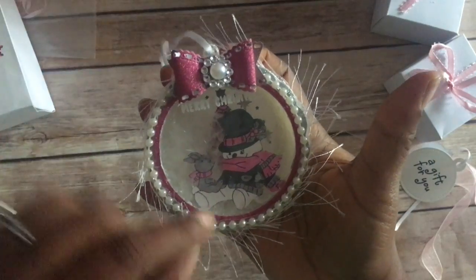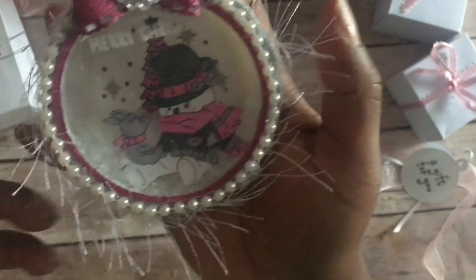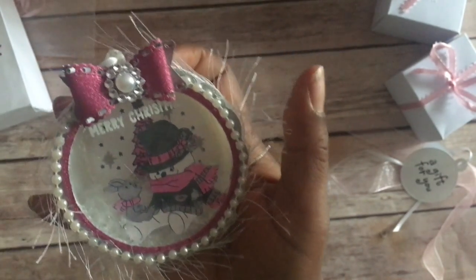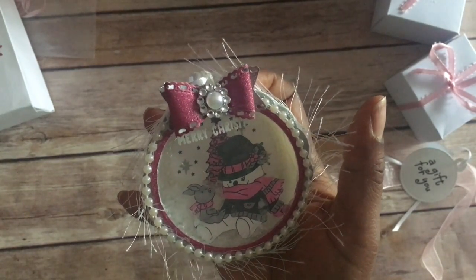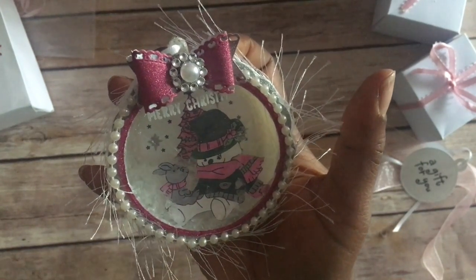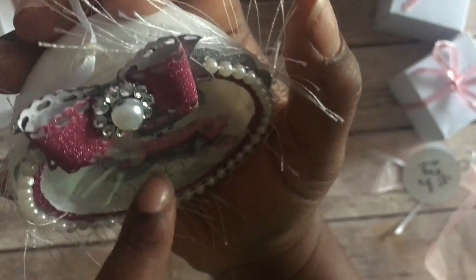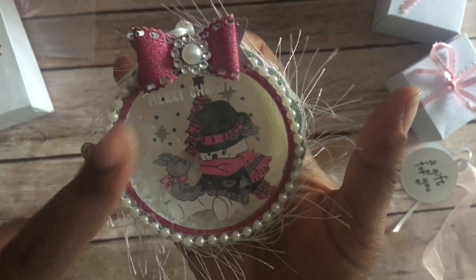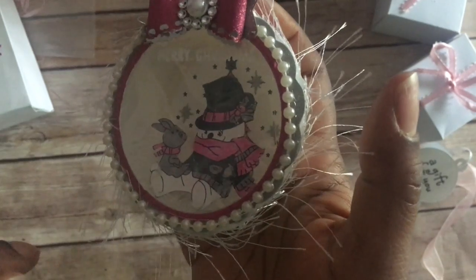On the inside at the back, I have a tree — I stamped the tree onto watercolor paper because I used my Stampin' Up markers to color it. I colored it up in pink with some ornaments on it, and at the bottom — though you can't see it because of all the snow — there are actually presents that I colored in there too.